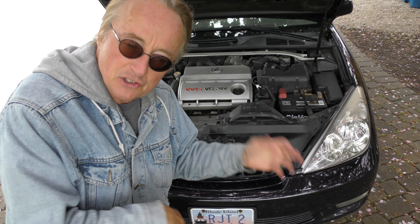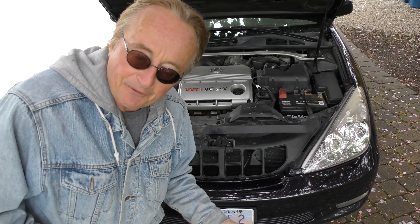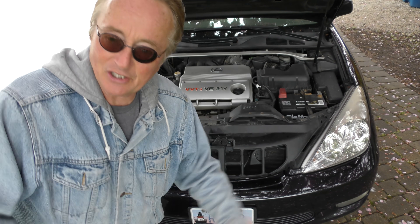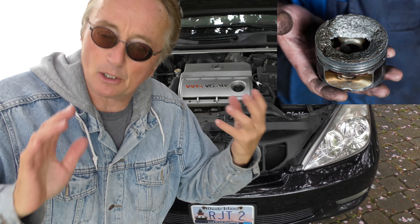The next generation had an interference engine, which you don't want unless you're gonna change your timing belt every hundred thousand miles. With this one, if you don't change it and it breaks, change it - it doesn't hurt anything. If you got an interference engine, pistons hit the valves - goodbye. You've got to be a lot more religious about it.